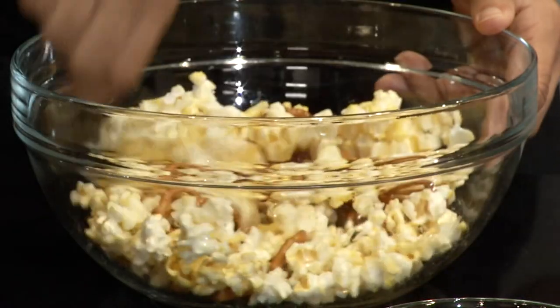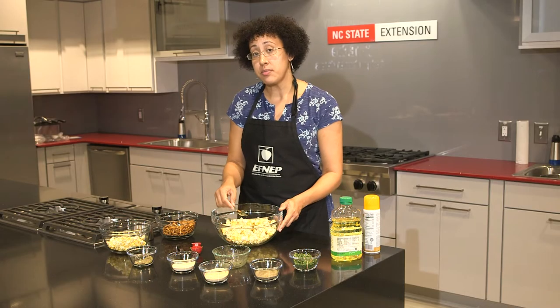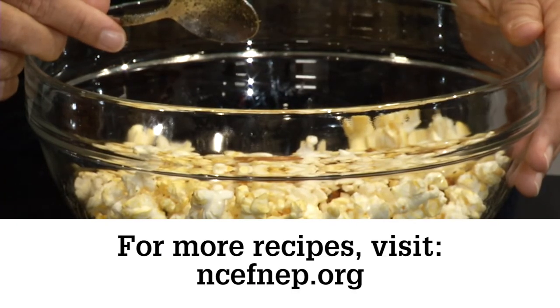When you're finished, pour it into a big bowl and everybody can enjoy, or you can put them inside of ziploc bags and hand them out to your friends. If you're looking for more FNF recipes, check out the website below.